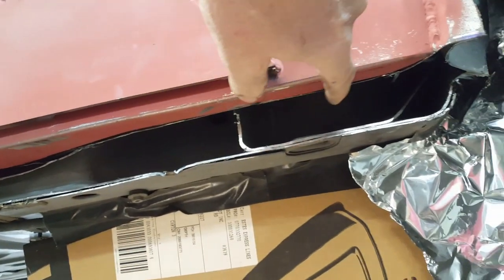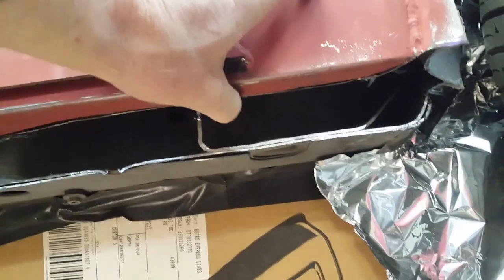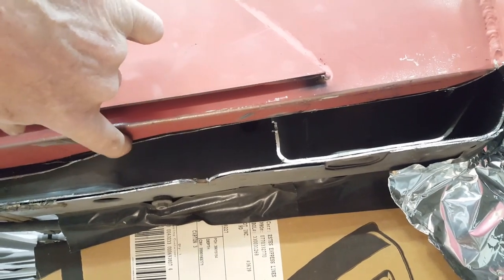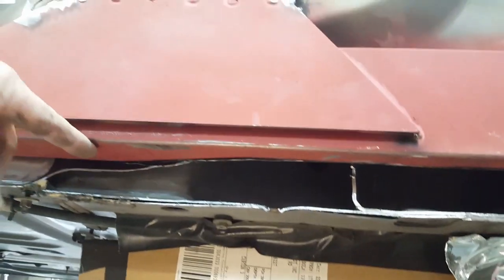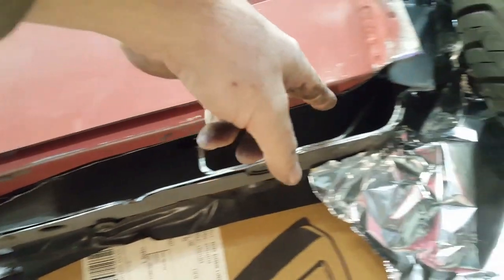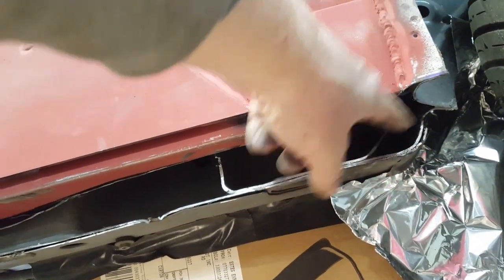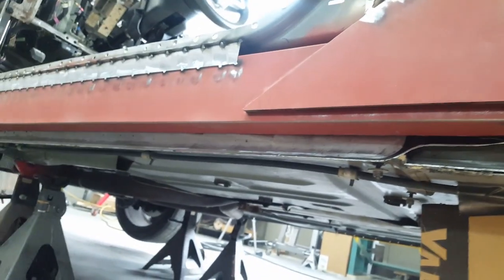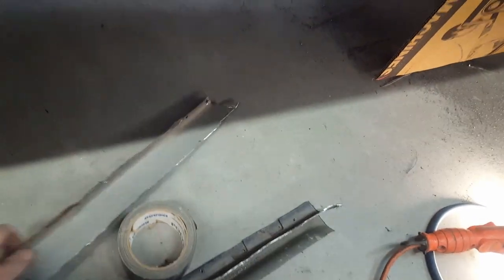Now that I'm flush with the bottom of my frame rail, I can go in here and weld all of this back up to this frame rail before I add a piece of metal here to create the new pinch weld. It follows all the way out right to the wheel hole here, and I'll close this all in too. I just thought I'd show you how dramatic that looks just from getting rid of that one little flange that sticks out.